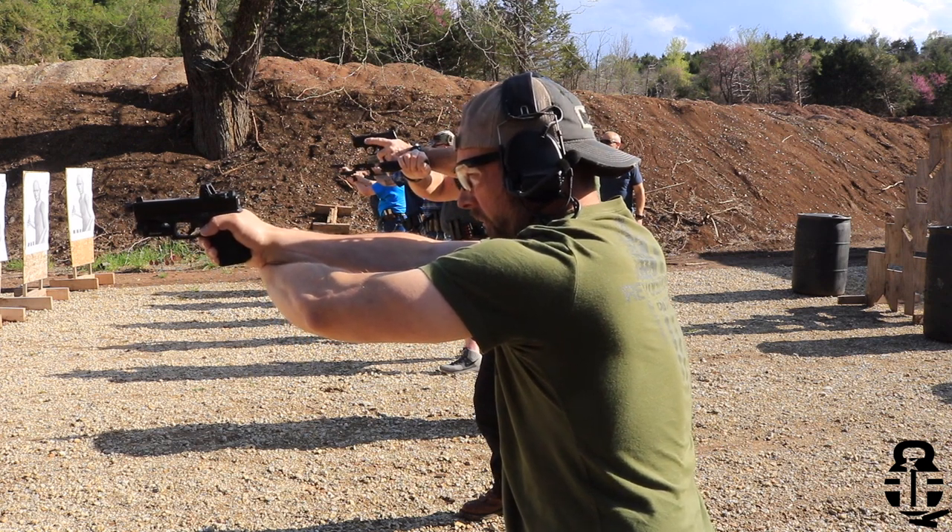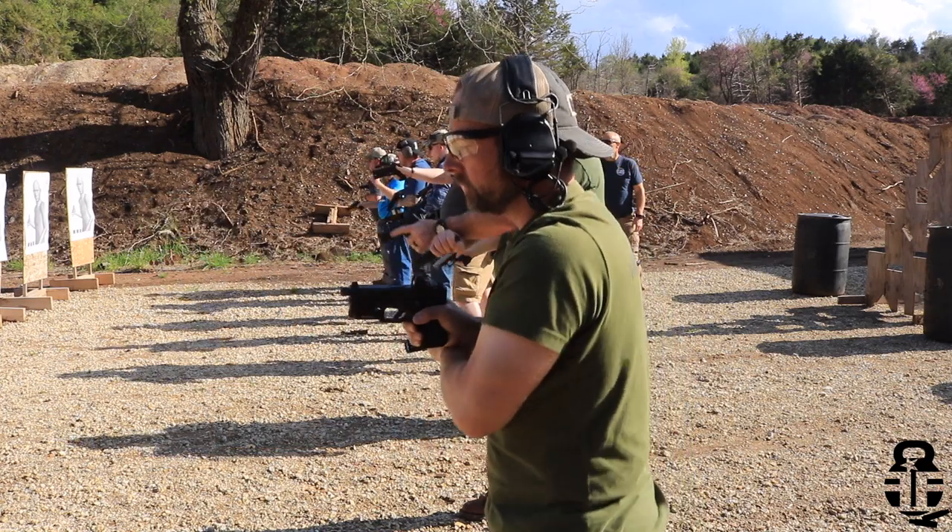When you get into a real situation where you need to use force, all techniques can go out the window anyway. These are the ones Chuck recommends, but he said there's nothing wrong with dropping your handheld light and transitioning to your weapons-mounted light if you feel more confident that way. I appreciated him going back and forth through the different techniques, including weapons-mounted lights.